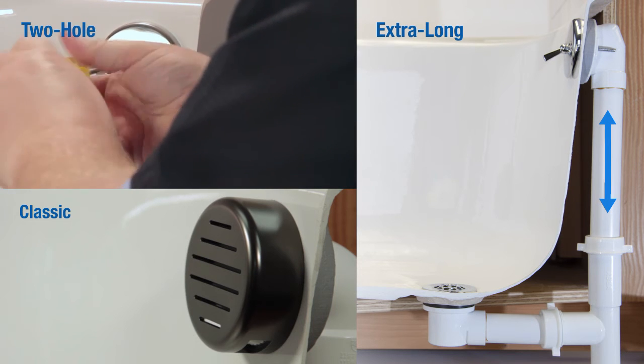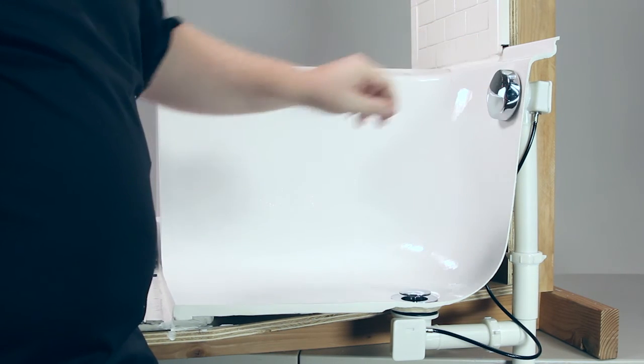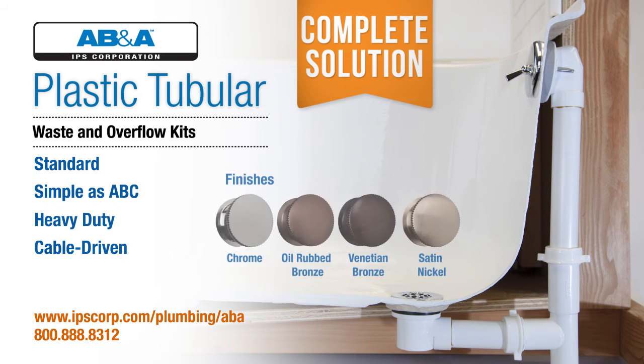PVC tubular cable drains are also available for deep tub or jacuzzi tub installations. When the job calls for a plastic tubular waste and overflow, B&A has the solution.